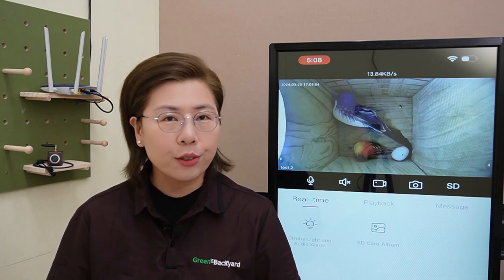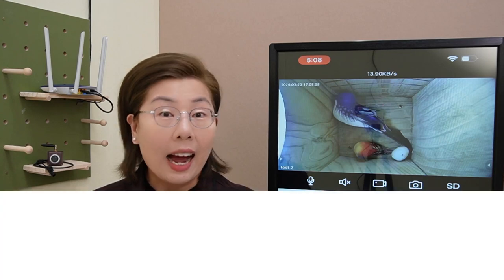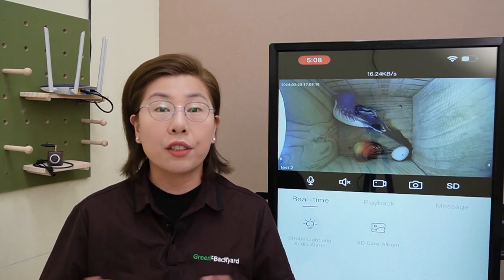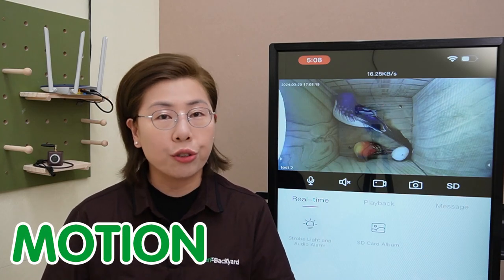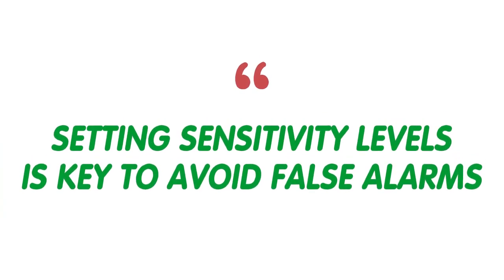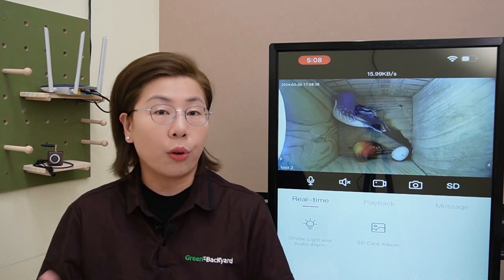So let's talk about the essentials of video recording. First up, resolution setting — higher resolution means clearer images, but it takes up more storage space, so it's all about finding the perfect balance for your needs. Next is the motion recording feature, which saves storage by only recording when there's activity, meaning you capture the moments that matter most. Setting the sensitivity level is also key to avoid false alarms from passing shadows or leaves.